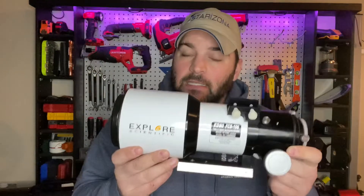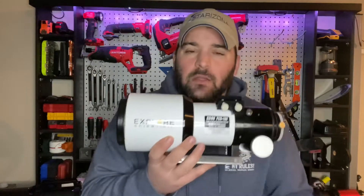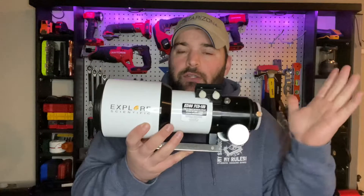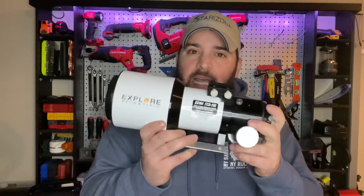It's also an F6. What's F6? That's the focal ratio. F6 is in the middle of the lane — it's not bad, it's not fast, but it's not slow like an SCT. So you can still do 30 seconds, 60 seconds, a minute plus, depending on your balance and your guiding, and you'll get fantastic results.